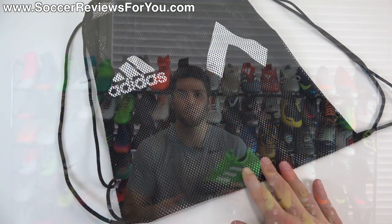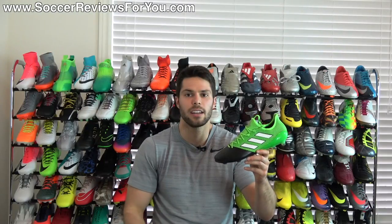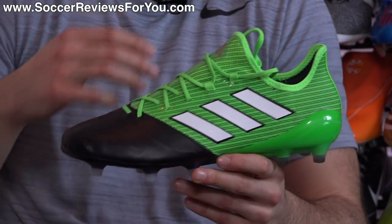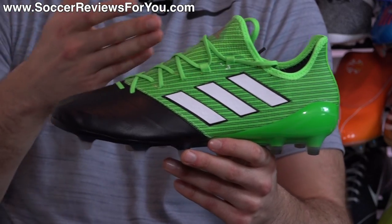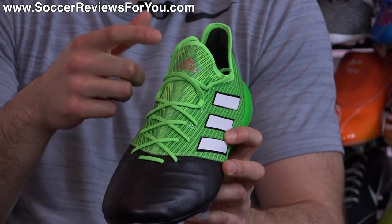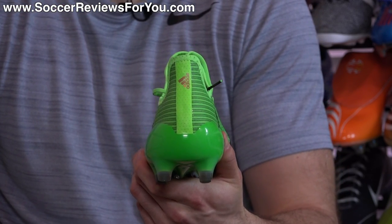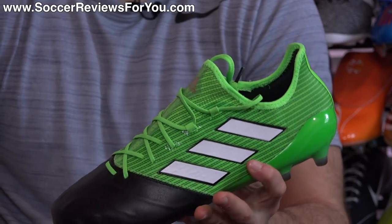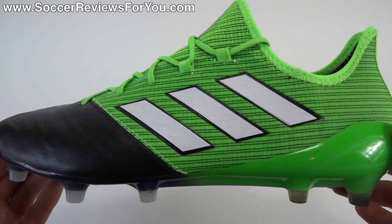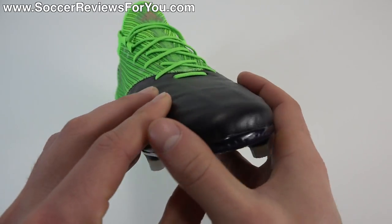As a top-end model from Adidas, these do come with a string bag featuring Adidas and ACE branding, but that is all you get in regards to extras. As far as the colorway is concerned, as part of the new turbocharged pack, you get green, some black, some white, and a little bit of metallic copper in the Adidas branding at the front as well as the Adidas logo on the back — though that is pretty much it for the copper color. It's a very subtle detail on this particular colorway, where it'll be a little more prominent on some of the other turbocharged boots, including those within the ACE 17 line.